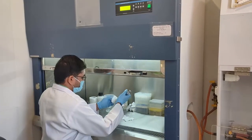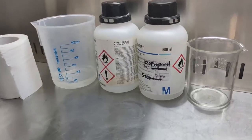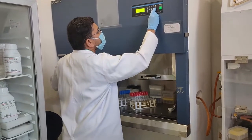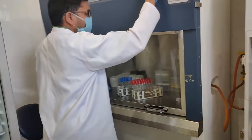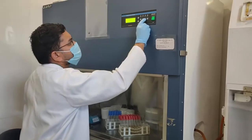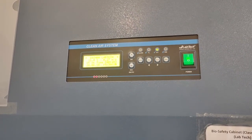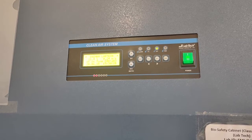Wipe the auto pipettes to be used with 70% isopropanol. Keep the auto pipette tips and tip boxes inside the biosafety cabinet and switch on UV for 20 minutes for surface sterilization. After UV sterilization, take the sample to be tested into the biosafety cabinet.